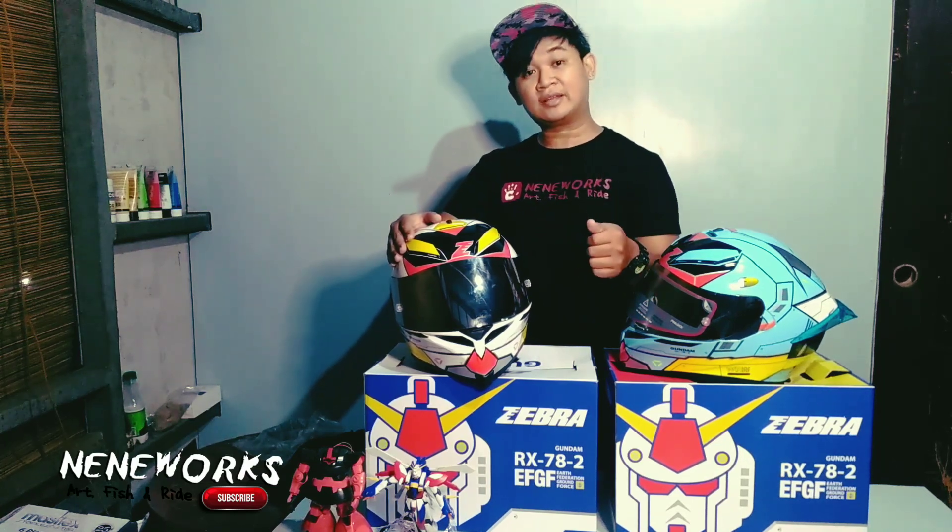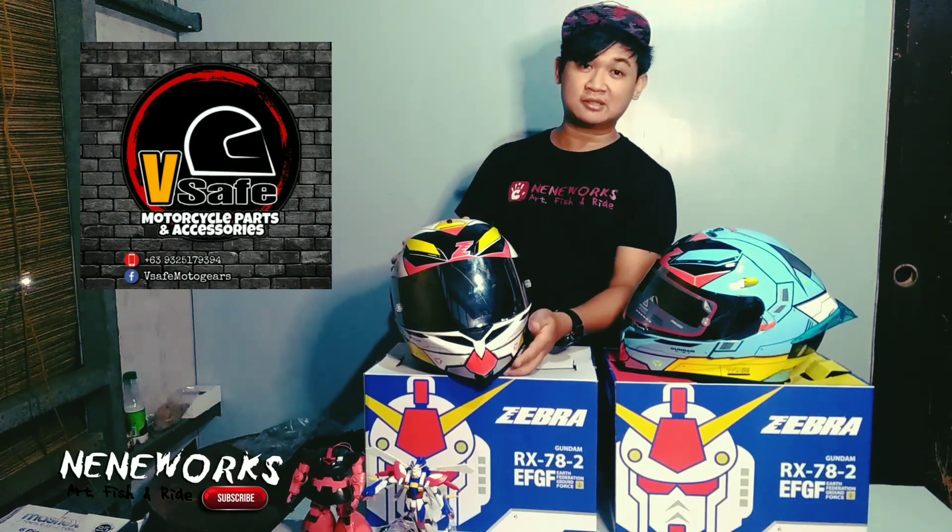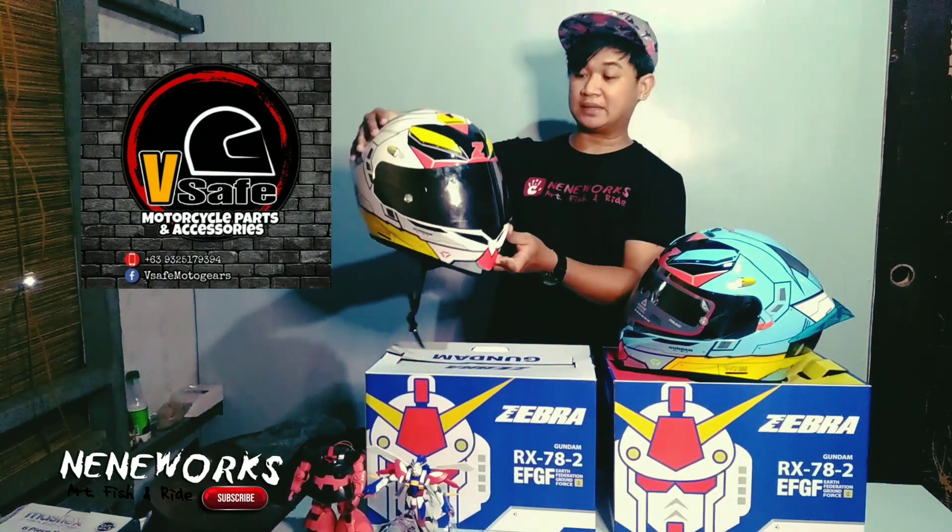Sa mga amigo ko — mga taga-Bacolod — V-Safe MotoGear. PM nyo lang si Kani Sir — pwede gista meet up sa inyo.